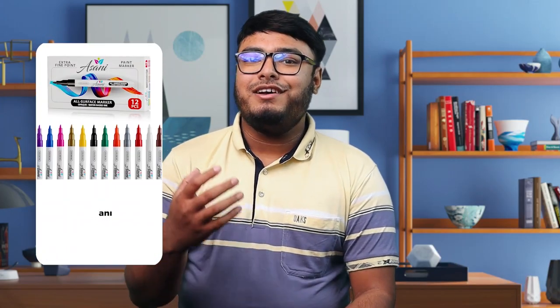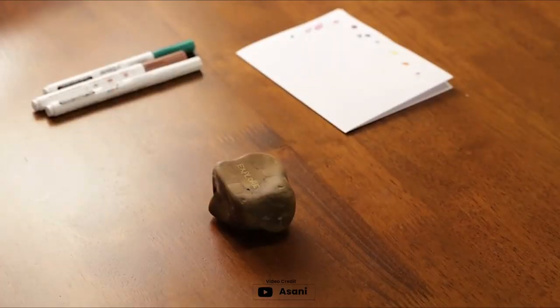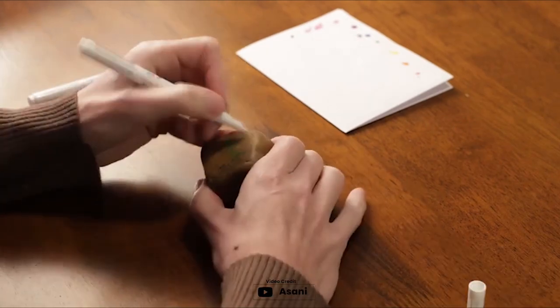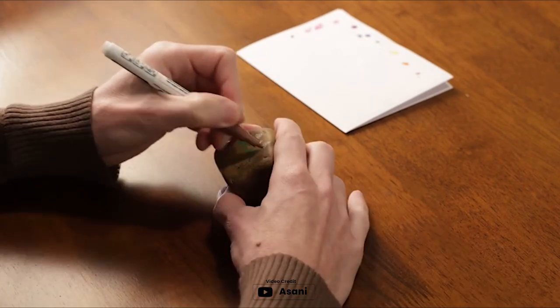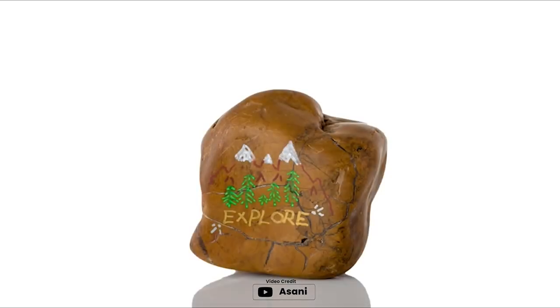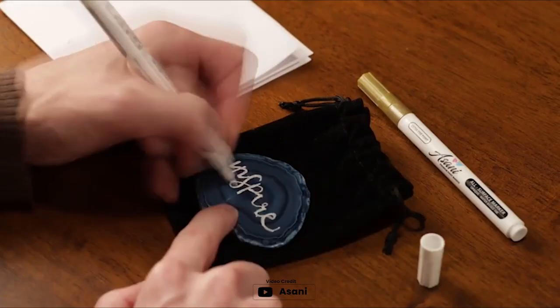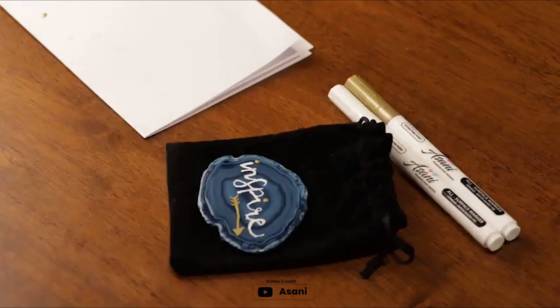The Asani paint pens are a must-have for anyone looking to unleash their creativity without limitations. These acrylic paint markers work on almost every surface, including metal, plastic, leather, and porcelain, making them versatile for many art projects. The premium Italian ink ensures that your artwork lasts longer, and the vivid colors are water-resistant and quick-drying. With a set of 12 colors, you can create stunning artwork and customize your favorite items.